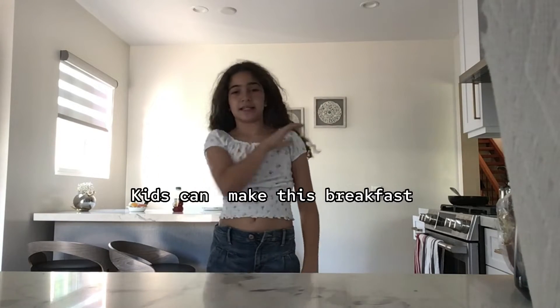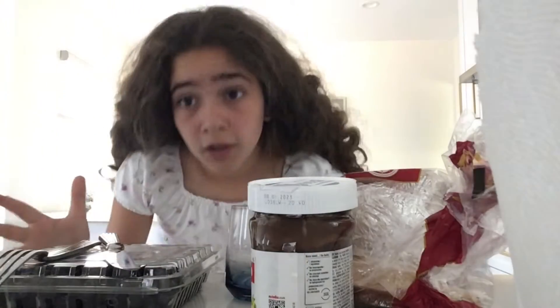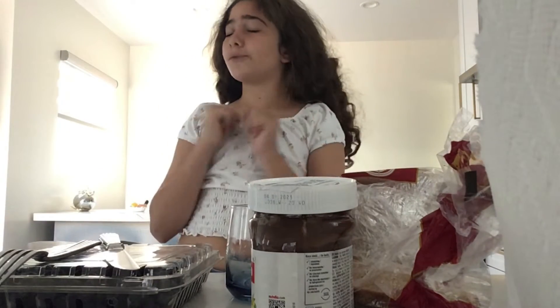Hey guys, back to Jewelgy's channel! Today we are in my kitchen, and we are going to be learning how to make a breakfast. Come on ladies, let's get up and make breakfast! Today I will be teaching you guys how to make breakfast under 10 minutes for kids — nothing harmful or painful. Okay, so let's go — you will be needing this. It sounds like a lot but it's actually not too much.